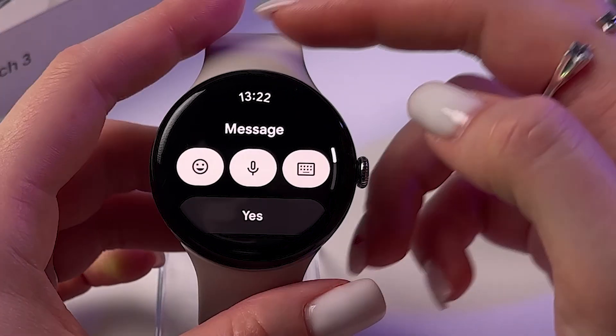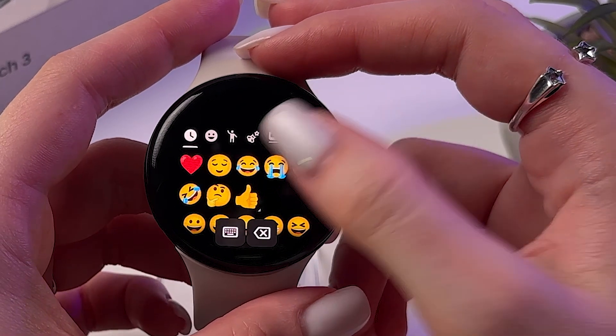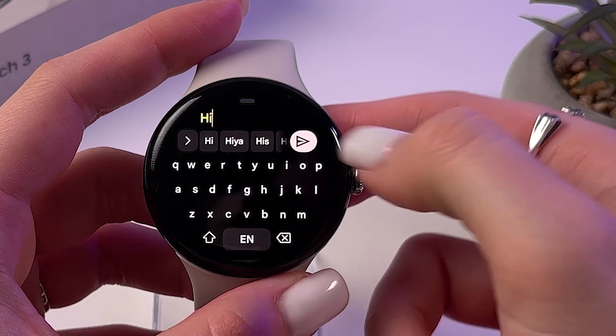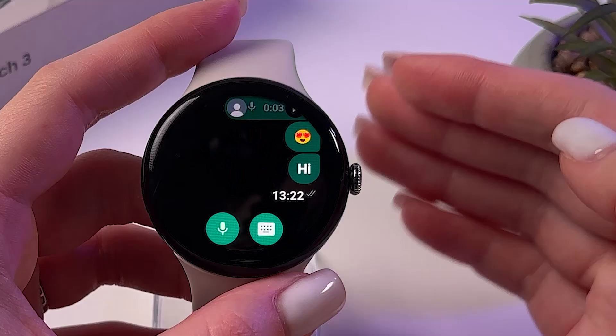And if you want to send a usual message, then you can use emojis, for example just like this. Or you can use your keyboard and just type something, and it will be sent as a text.